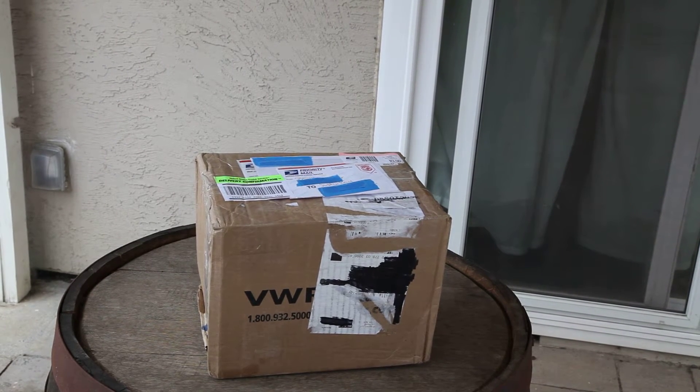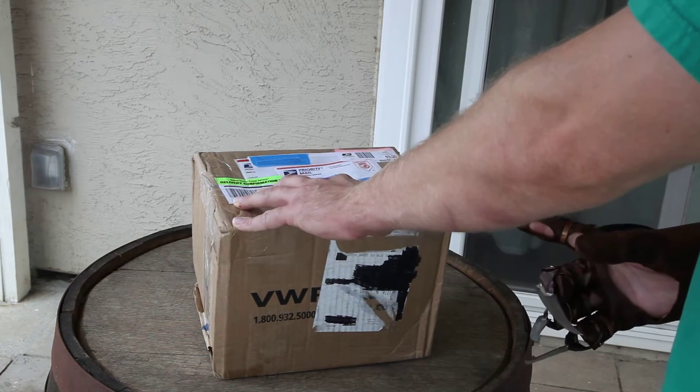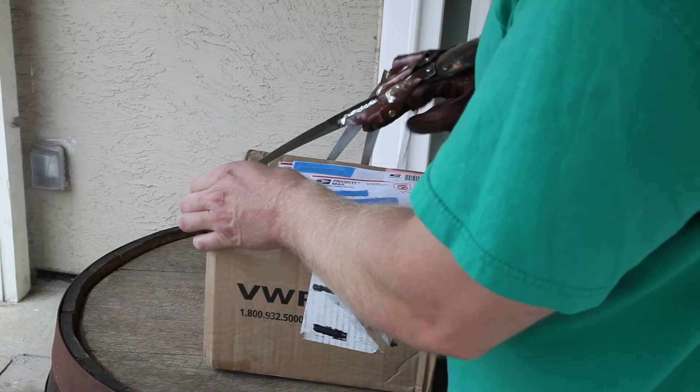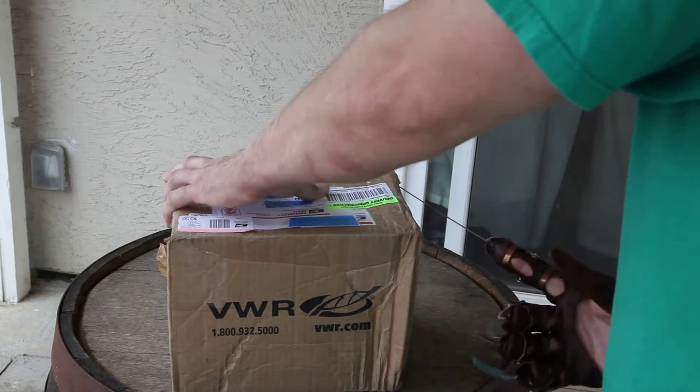Hey everyone, I've never done an unboxing video so I figured I'll just go ahead and start with the Diner Glove that I got from Brian Sills. Here we go. The glove I'm wearing right now is the Part 4, just the standard one.